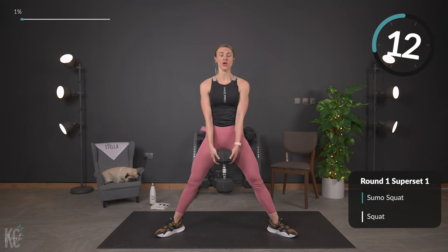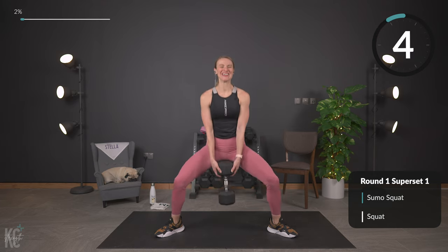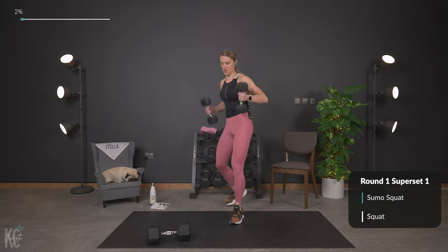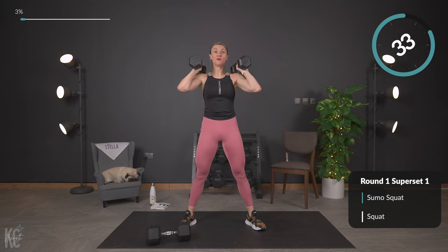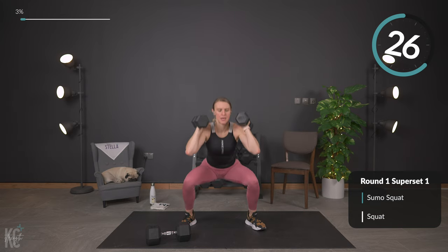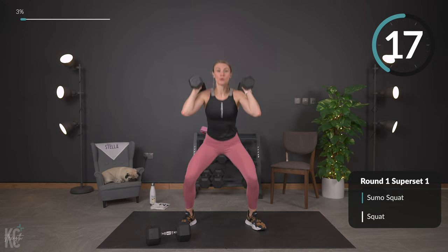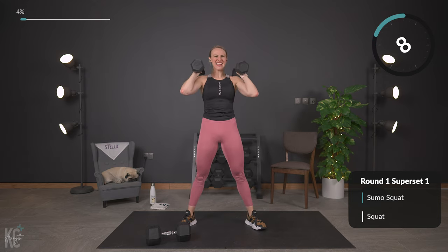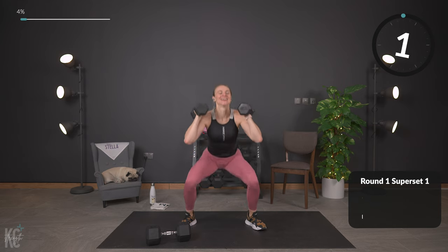Get ready to go right into a squat — grab your dumbbells. A few seconds left, just a few reps. Last one, down and up. Getting ready for that squat — down and squeeze. Working full range of motion, go down as far as you can and squeeze back up. If you're feeling it in your knees, don't go quite as low. Glute bridge is an awesome modification for squats. Last rep, and up — perfect.